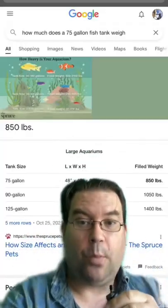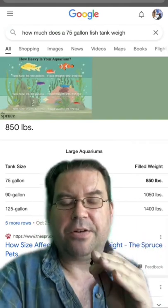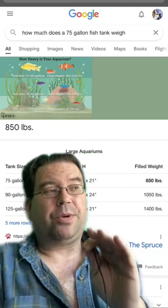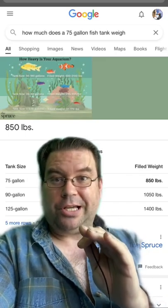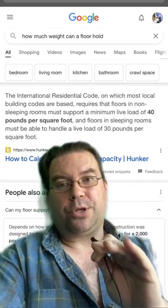So let's start with the weight we're considering. This is a 75 gallon fish tank and is approximately 850 pounds when full. If we do the math, this works out to be 141 pounds per square foot of fish tank. And most floors will handle a load minimum of 40 pounds per square foot.